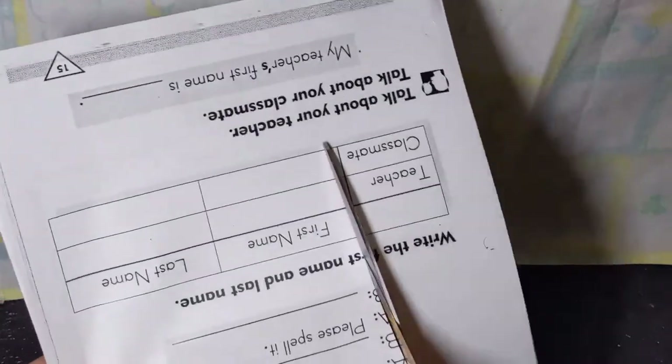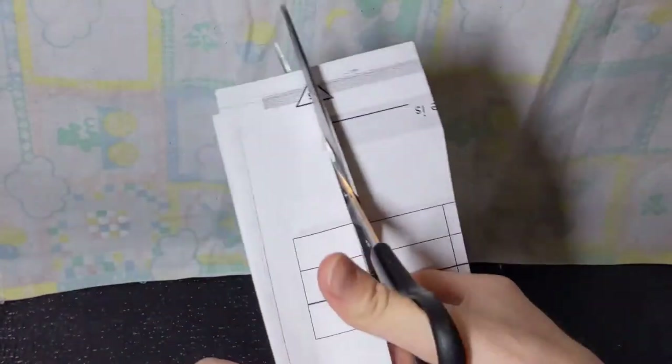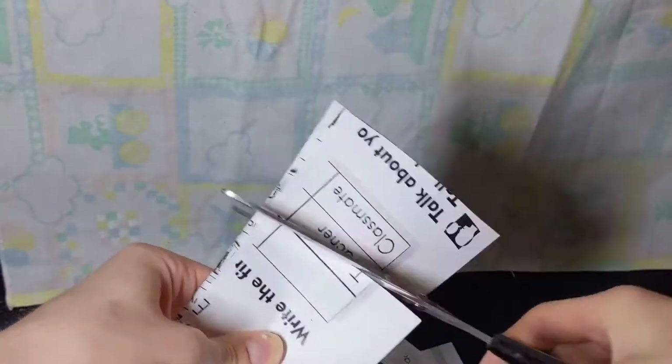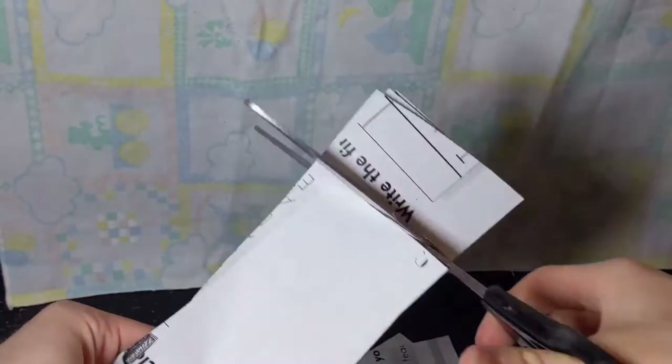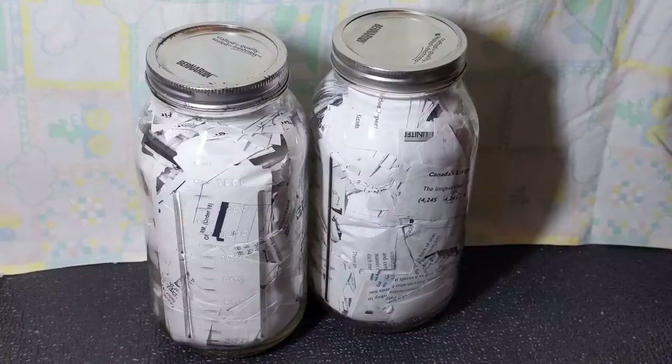Start off by taking your scissors and cutting your paper into long strips. It's really important to remove any staples at this stage to prevent your blender from getting damaged. Here I am taking the strips and cutting them into even smaller rectangles — this will help your blender break them down into pulp. I like to make mine in advance and store them in large mason jars for later.